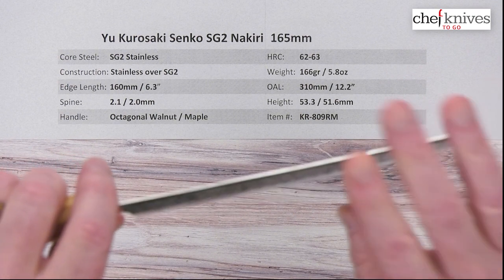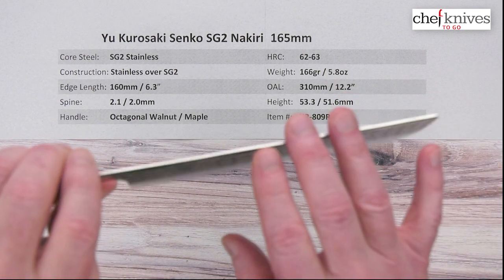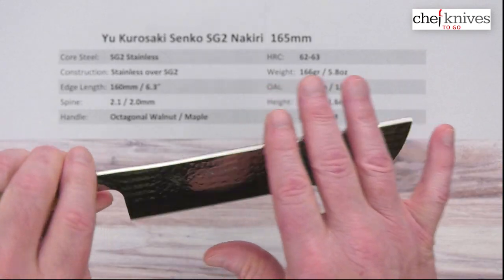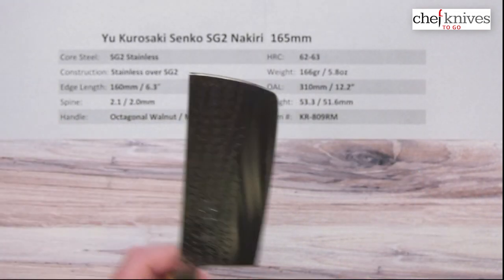It's fairly stiff — pretty stiff for how thin the knife is. You can see there's a lot of polish to this knife: a polished spine and some polish on the sides.